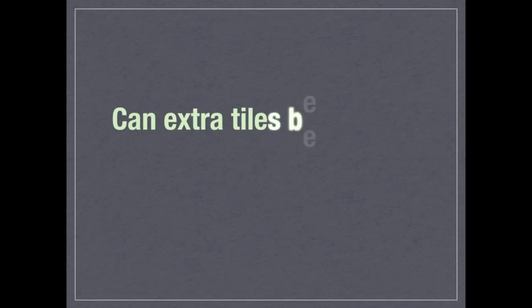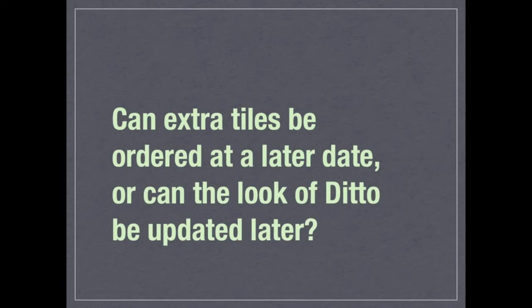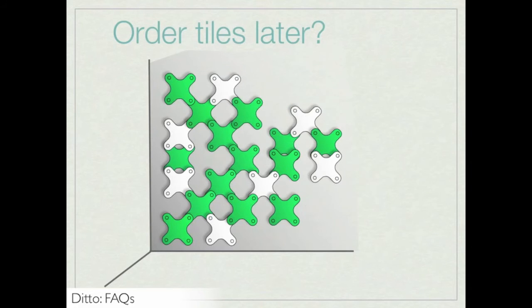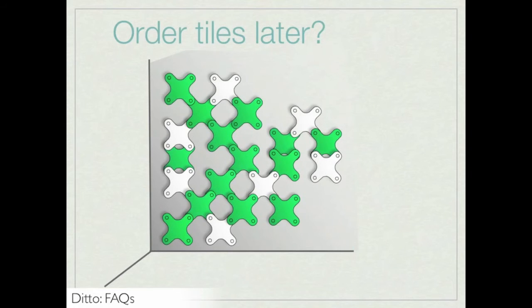Can extra tiles be ordered at a later date, or can the look of Ditto be updated later? The answer is yes. However, dye lots or consistency of the tile material may vary. Replacement tiles or a new tile material can be ordered at a later date. However, based on the complexity of the application, installing new tiles may necessitate uninstalling and then reinstalling the entire application.